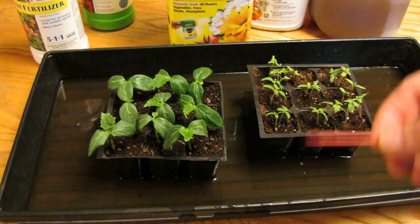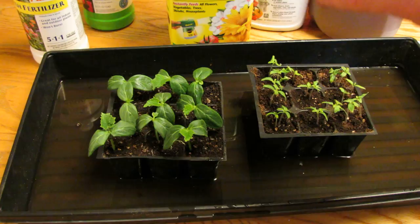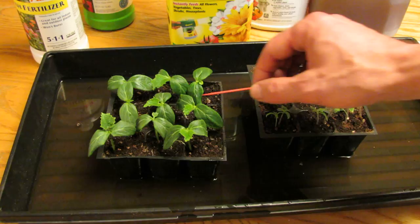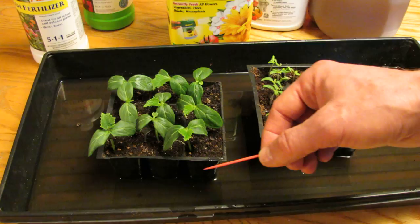Why is that important? When the true leaves come out, that's when you're going to need to fertilize your seedlings for the first time with a liquid fertilizer. As soon as these true leaves come out, what has happened is that they've used up the nutrients in the seed, so you're going to have to feed them.